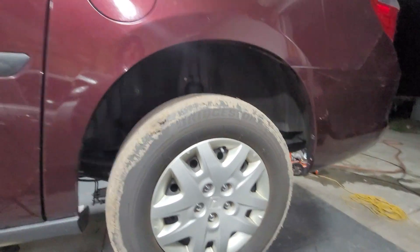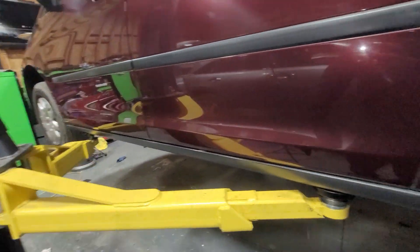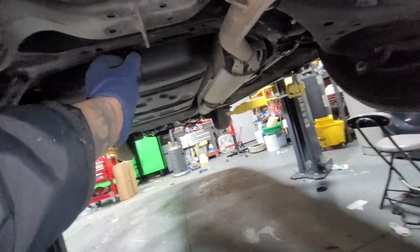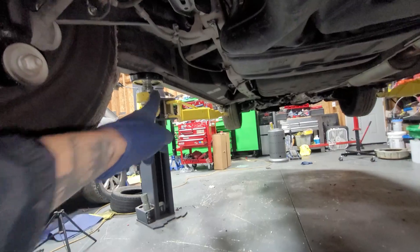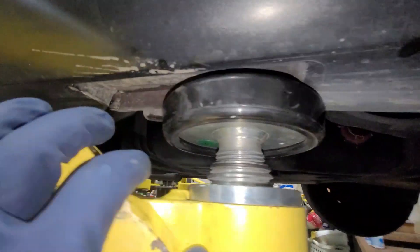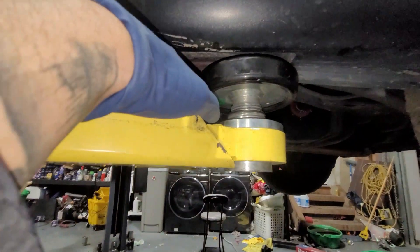First thing you need to do is put a wheel chuck on the front and rear of the wheel before doing anything. Then you can jack it up from right here, and if you need to you can put a jack stand right over there where the pinch weld is. Right here you've got a couple pinch welds — put your jack stand right there.